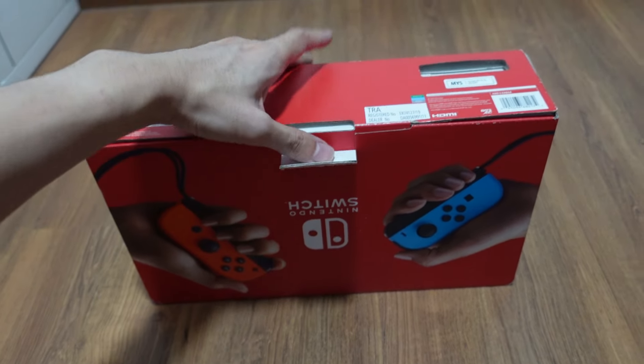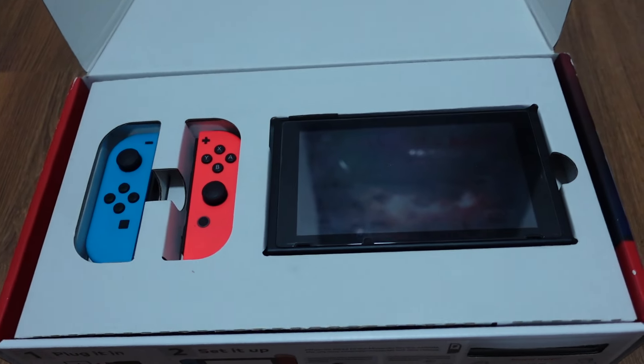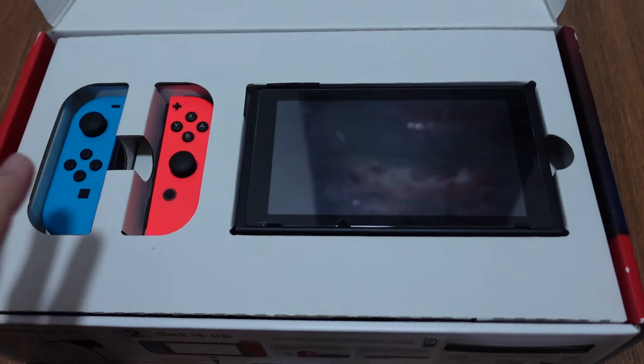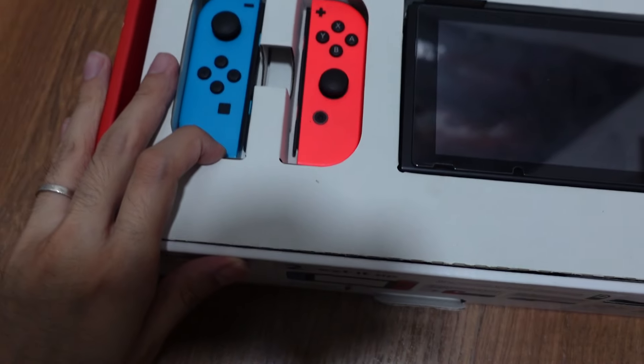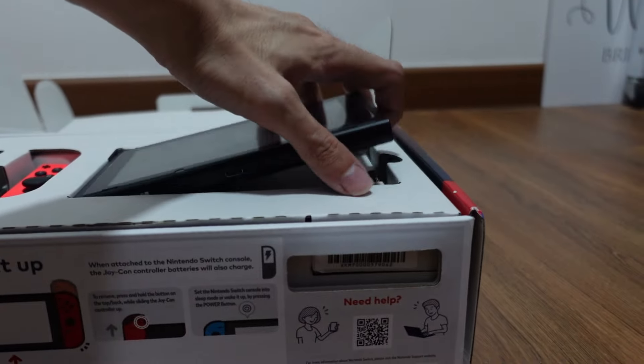Very colourful box, very red. It was huge — I remember the OLED one is a bit smaller packaging now. Nothing on the back also. Without further ado, let's open this up. When you open it, you'll see the Nintendo Switch itself and the neon Joy-Cons.